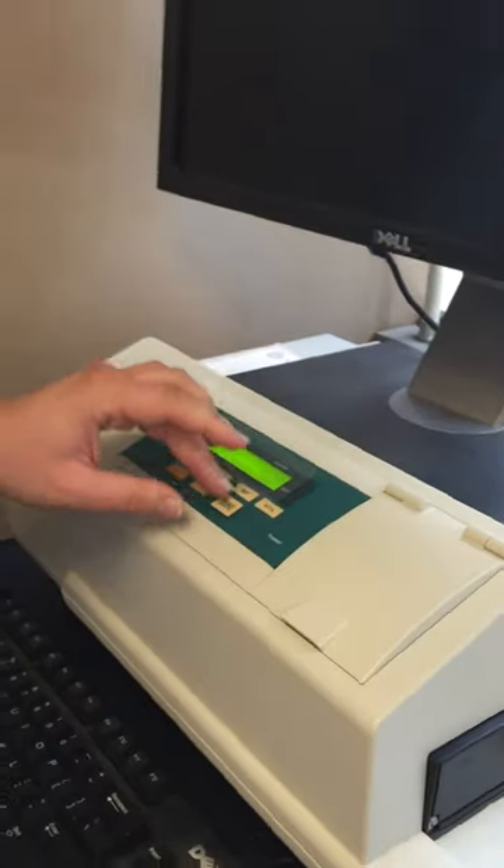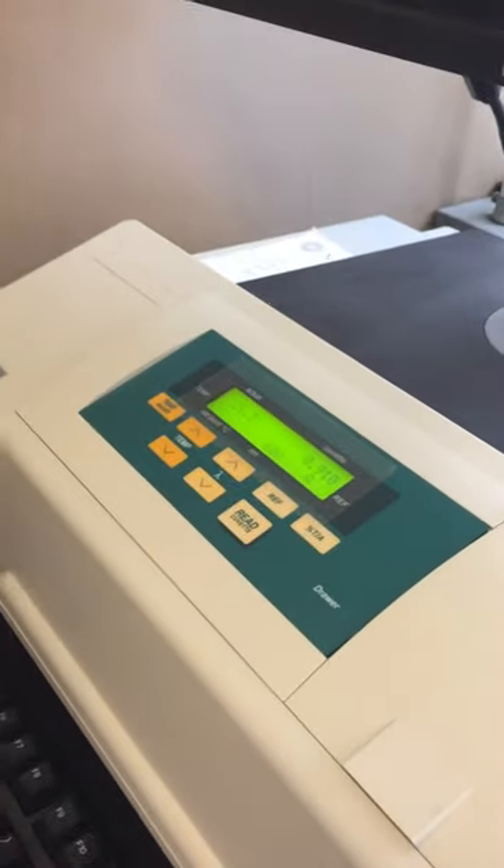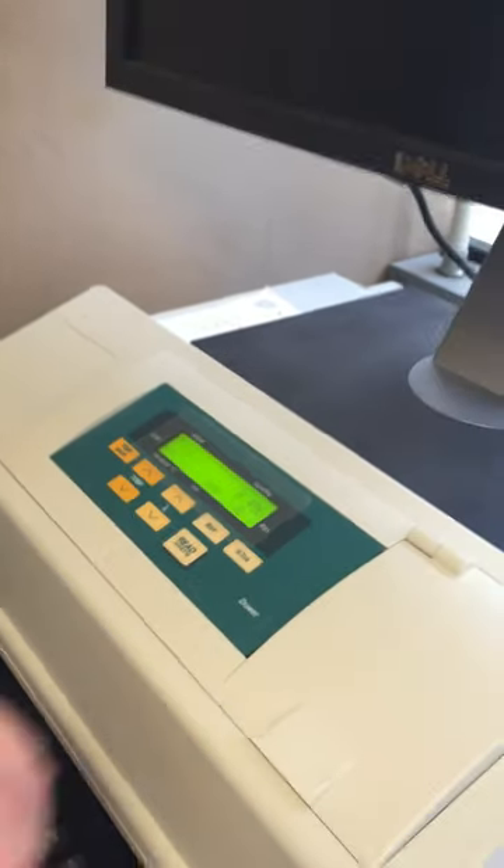When you press read here, it will shoot light through it and measure the scatter. And it's as simple as that.